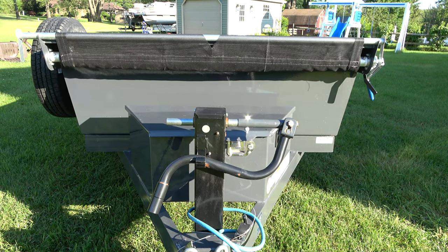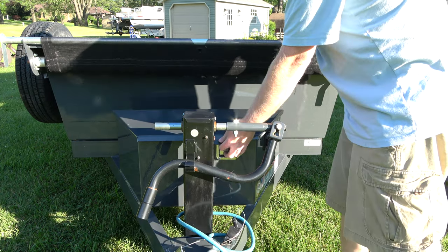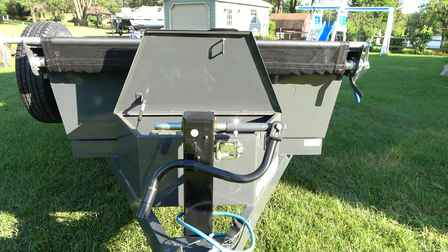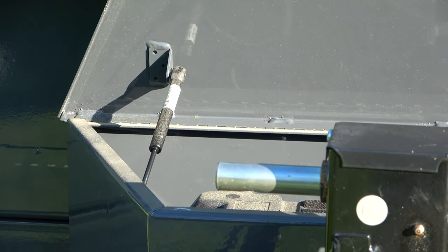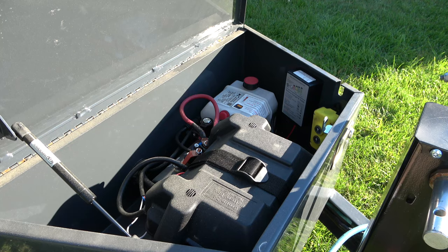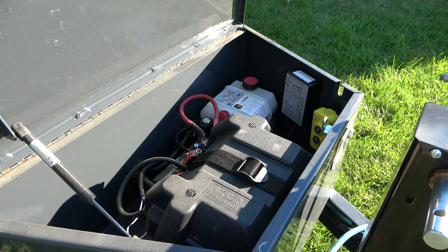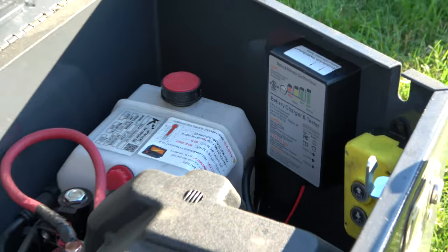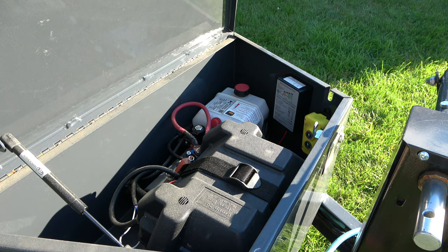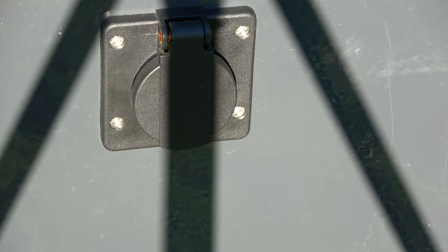The next thing I want to talk about is the box on the front that contains the hydraulic pump and the battery. This box does not have a prop — it actually has a gas strut, so the gas strut raises the box and keeps it there, which is very convenient. This is where the KTI hydraulic pump is contained as well as the included marine battery. This unit has an onboard battery charger — and that is a standard item from Lamar, not an option. That makes it really convenient because you can simply plug the cord in and your battery will be maintained.